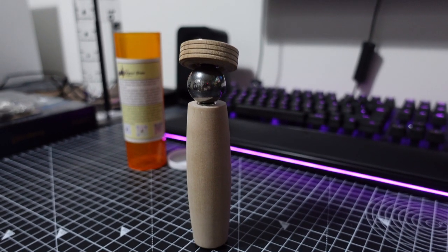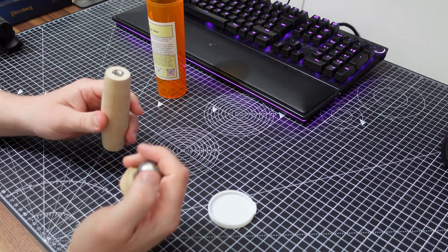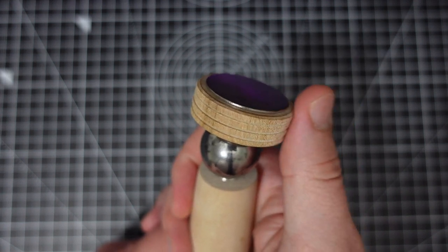There's one obvious thing that sets it apart from other painting handles on the market: the giant ball between the handle and the mounting head. This allows you to rotate and angle the head at the same time, which in theory increases the amount of angles that you can access your miniature from, making it easier to hit those hard to reach spots.